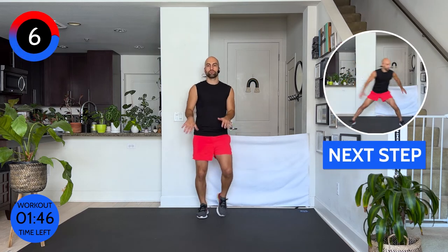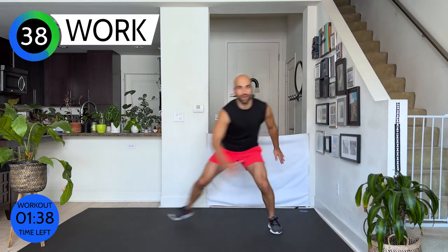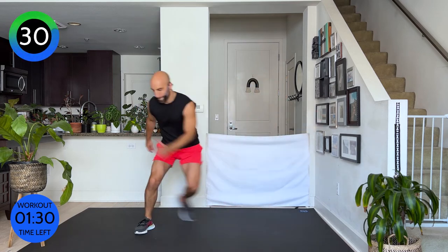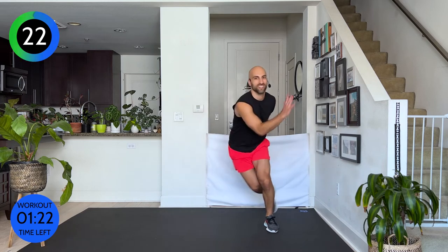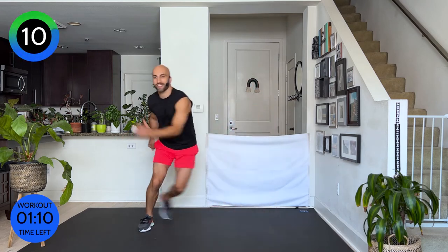We're gonna go into skaters, then into balance, and then we're done. Ten seconds — let's go! Alright, are you ready? Skaters — and come nice and low. That's right. And squeeze. Keep fighting, keep going. 10 seconds. And three, two, one — walk it out.